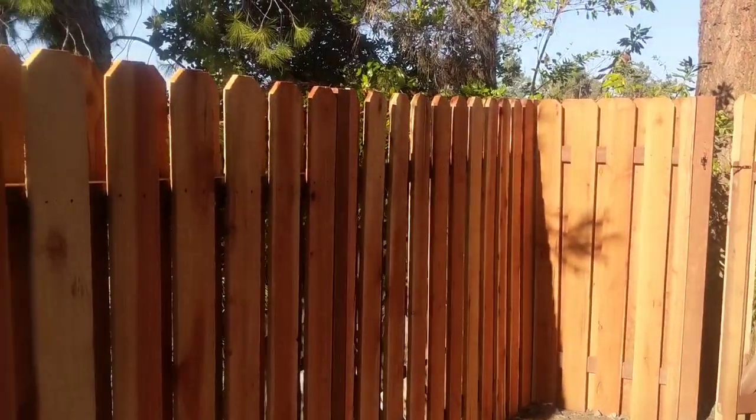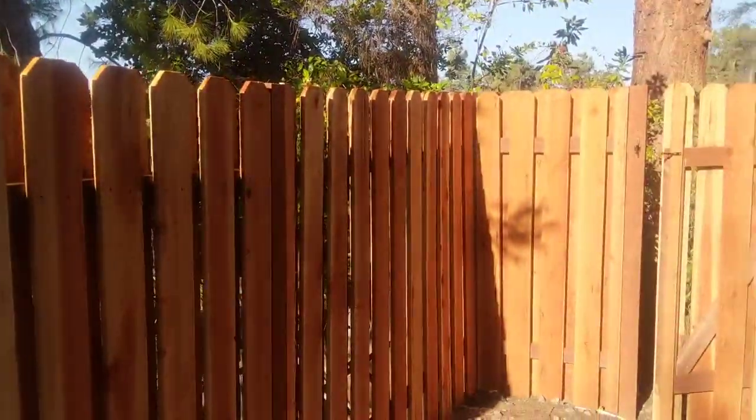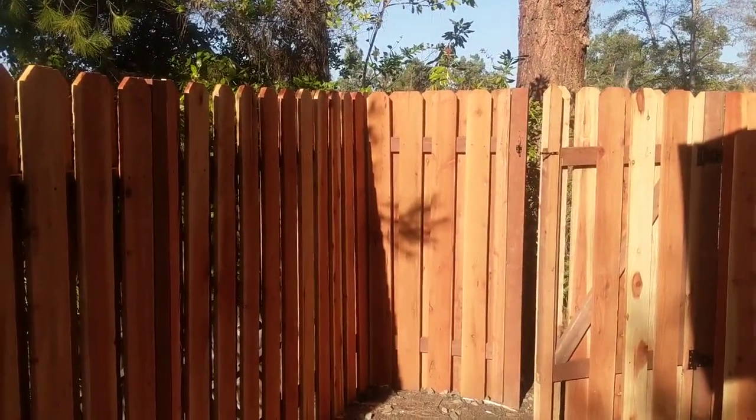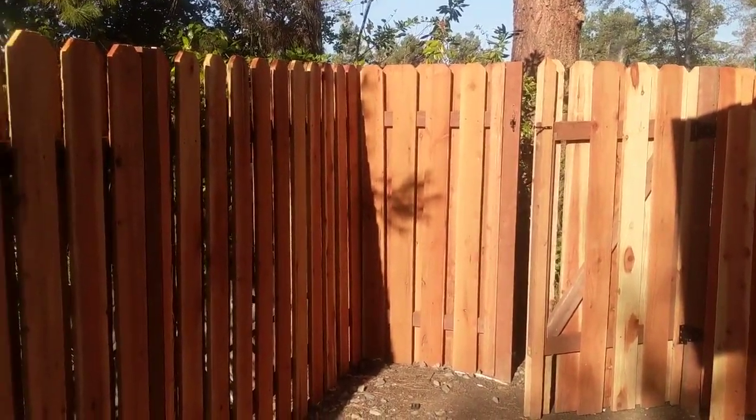Hi, this is John Hillbrands. I'm going to talk about the advantages and disadvantages of a good neighbor fence and then also how to install one, including how to build a gate. So let's get started.